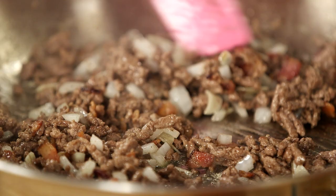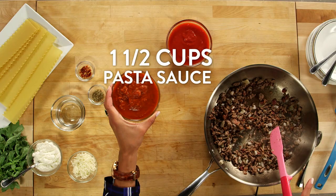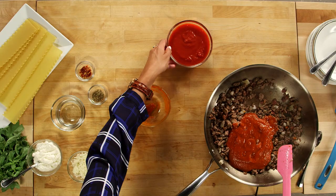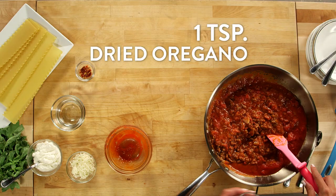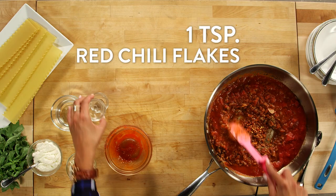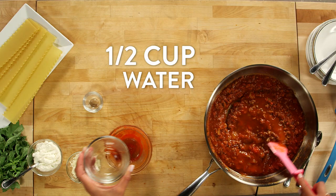Once this is cooked down a bit, you can add your sauce. You could totally cheat this part and just add your pre-made sauce, but I like to add some flavor to mine. So I'm going to add some crushed tomatoes — this adds a really nice fresh tomato flavor. And then we'll add our dried oregano and some red chili flakes for a little heat. Now we're ready to add our water. Anytime you're cooking pasta noodles, you need to make sure you add enough water or liquid to cook the pasta, and this is also going to thin out our sauce just a little bit.